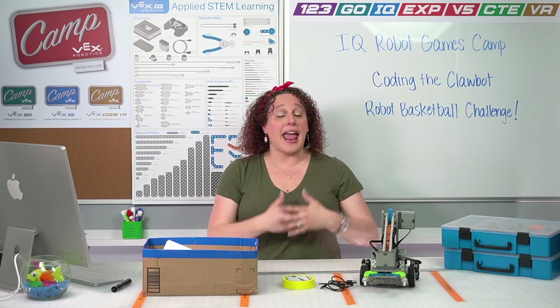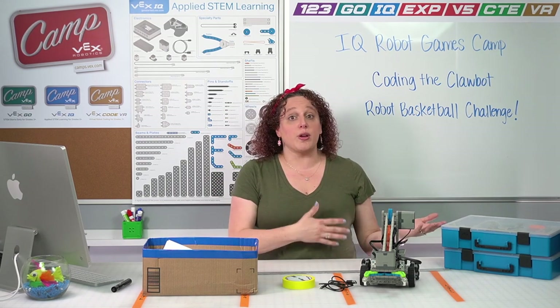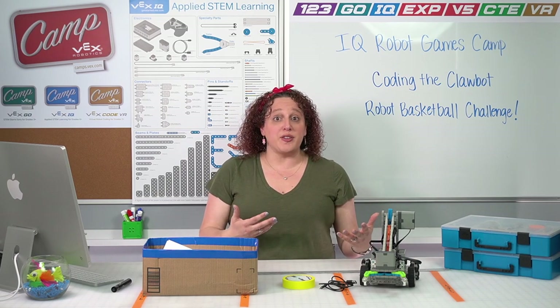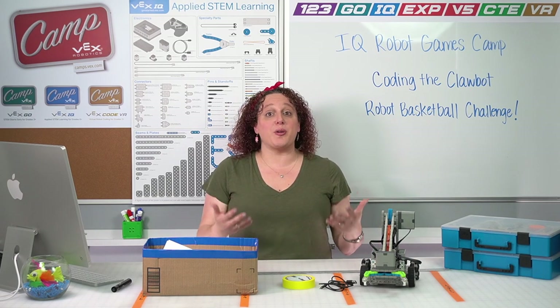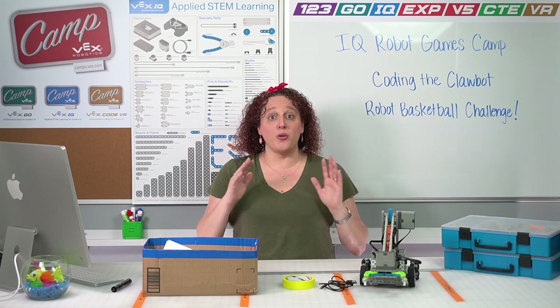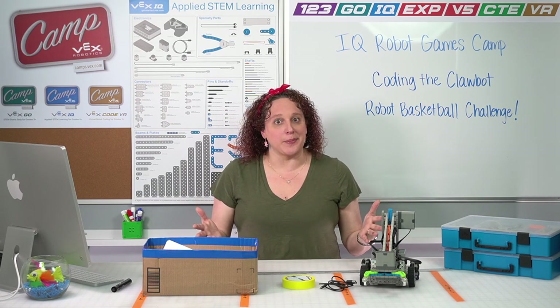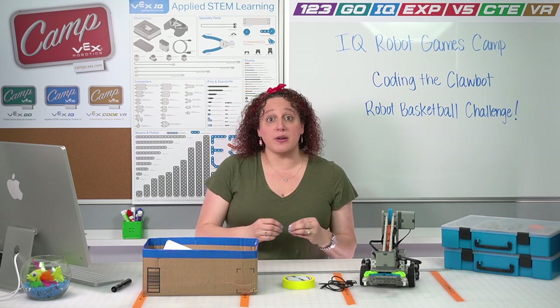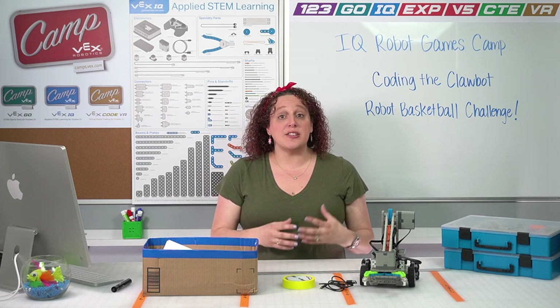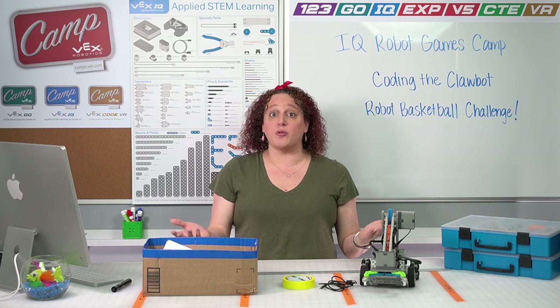Just as a reminder, at any point in time you can pause the video for whatever you need to do — rewind, replay, see things over again a few times — just to make sure you're able to follow along and have the best camp experience possible. The very first thing we're going to do to get started coding is learn about how to get to VEXcode IQ and how to connect our robot to it.